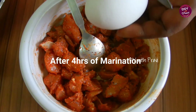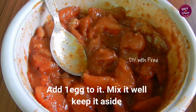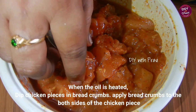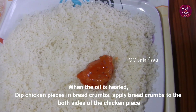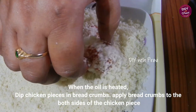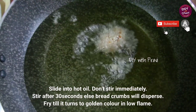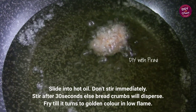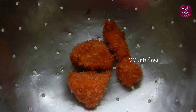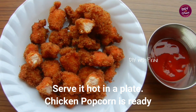After 4 hours, let's roast the chicken pieces in a pan. Roast the chicken pieces on two sides. Fry the chicken pieces until they are a light golden color on a low flame.